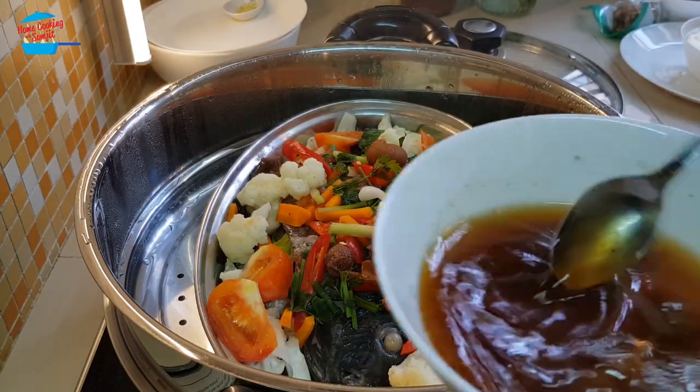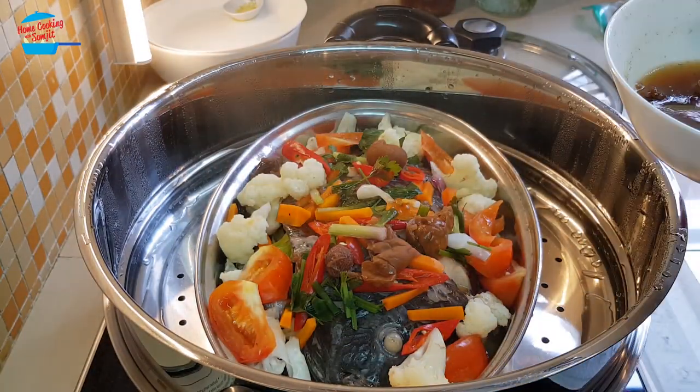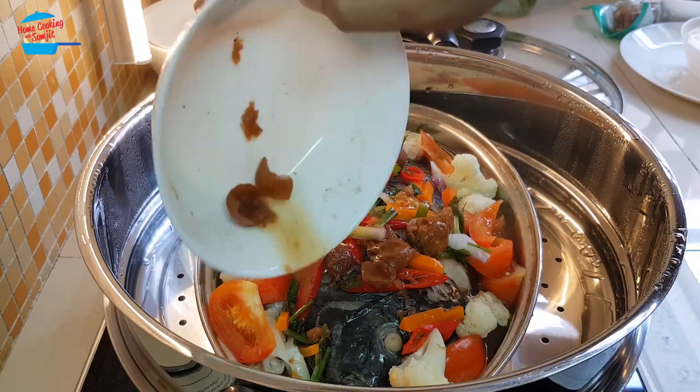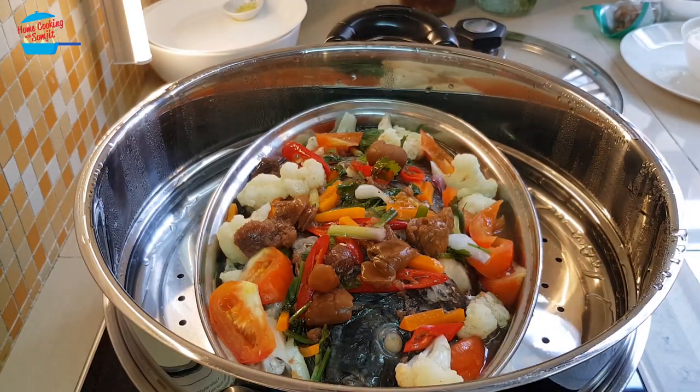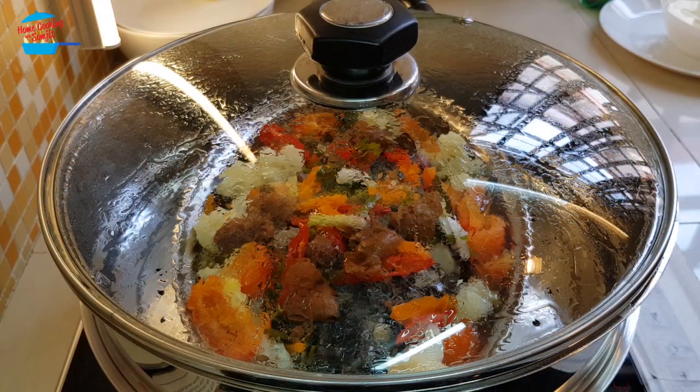I'm going to pour in the balance of the sauce that we made on top of the fish. The fish is cooked now.